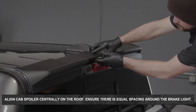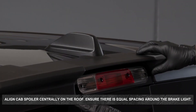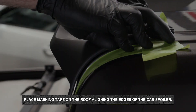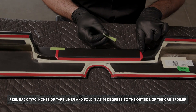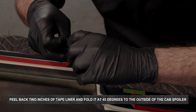Align the cab spoiler centrally on the roof, ensuring there is equal spacing around the brake light. Place masking tape on the roof aligning the edge of the masking tape to each end of the cab spoiler. Peel back approximately two inches of tape liner from each of the tape sections and fold the protective liner at 45 degrees to the outside of the cab spoiler.